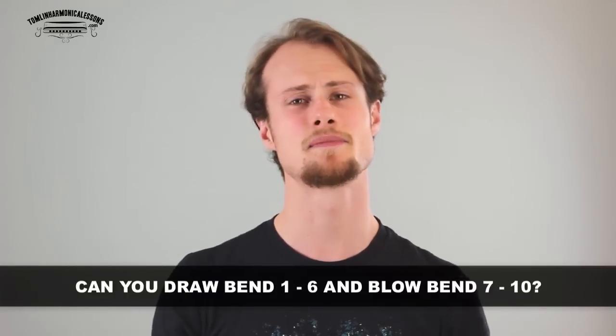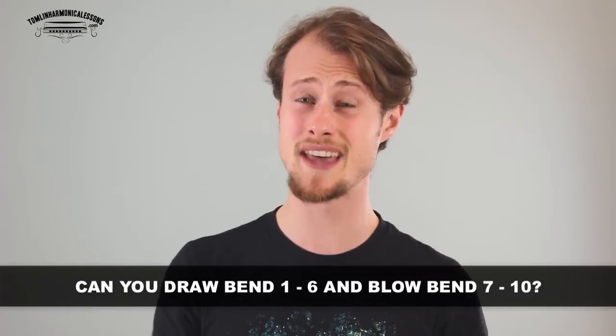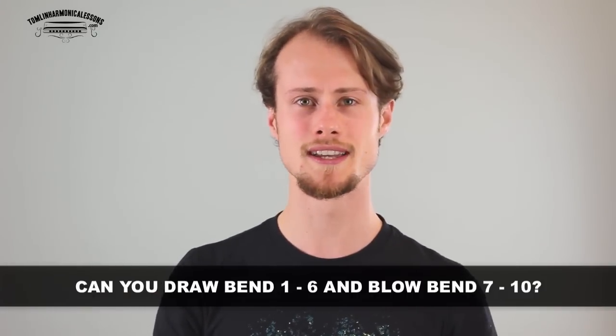Before we look at how to play overblows I need to make sure that you're ready to start playing overblows, because a lot of people start trying to do them before they've mastered some other techniques. You need to be able to draw bend holes 1 through to 6 and blow bend holes 7 to 10. If you can't do that yet, overblowing is going to be incredibly hard if not impossible. So go back to learning your draw bends and blow bends first.